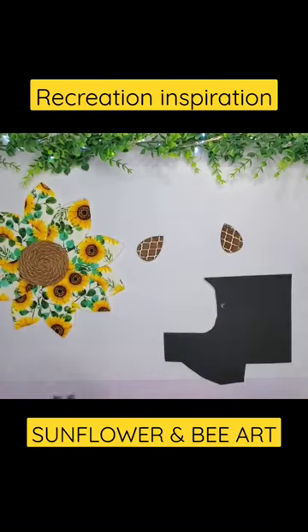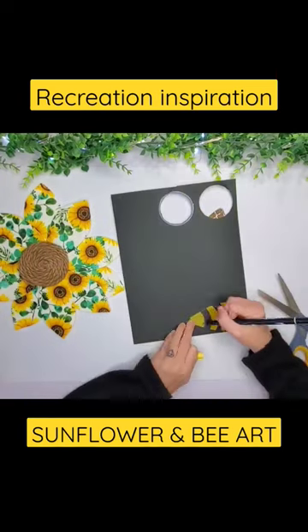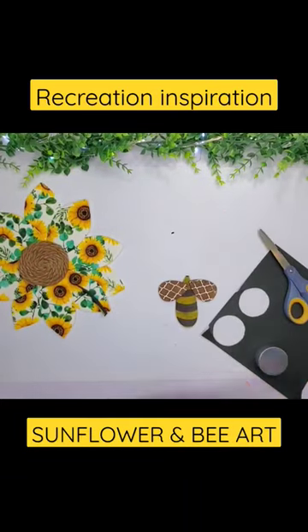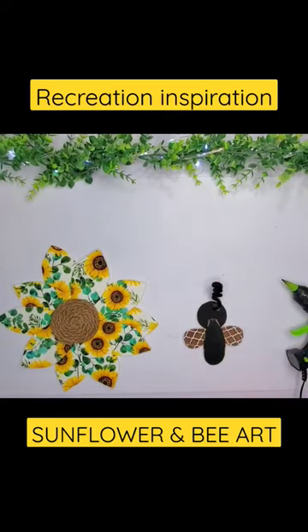We'll just hot glue everything down and then I used that piece to make a body. It wasn't working on the foam so I had to put it on a piece of cardstock and then I put that back onto the foam. Trimmed it down using some earrings.